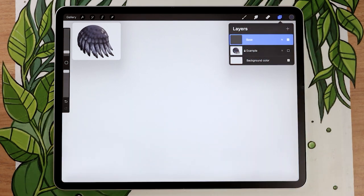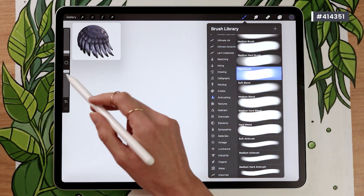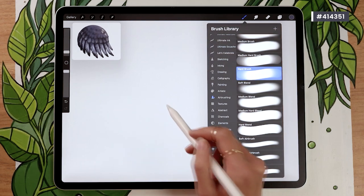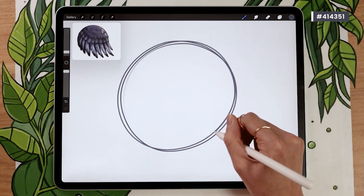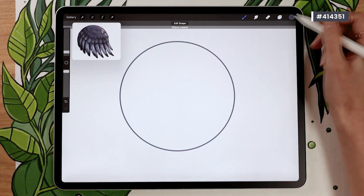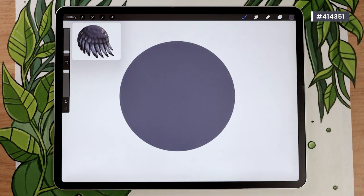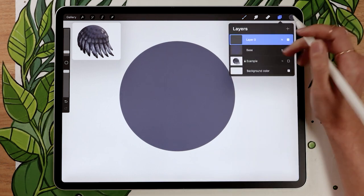We're going to start with a base silhouette. If it's a bird you'd use the bird shape or the wing. For practicing, I'm just going to go with a sphere. Use the most basic brush in your software — in Procreate that would be the hard brush in the airbrushing panel — a round brush with no texture or feathering. Draw whatever shape you want to use as your base.